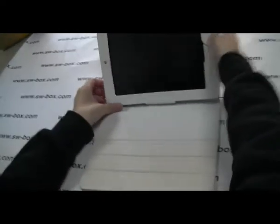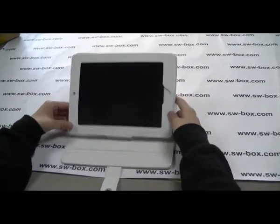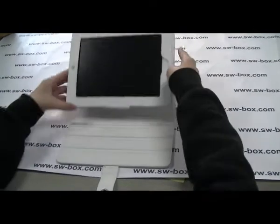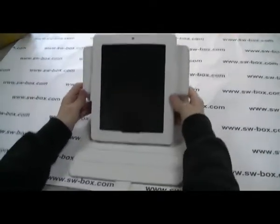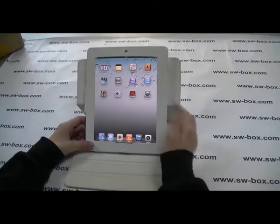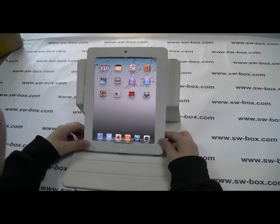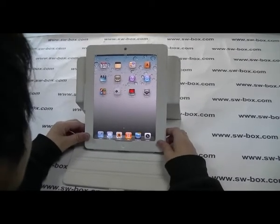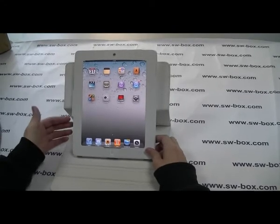You can hold your iPad 2 using this letter case like this, or in any direction you like, or you can twist your iPad 2 like this. By using this kind of direction, you can use FaceTime to communicate with your family or friends, or you can use this kind of direction to watch videos, reading e-books or whatever you like.